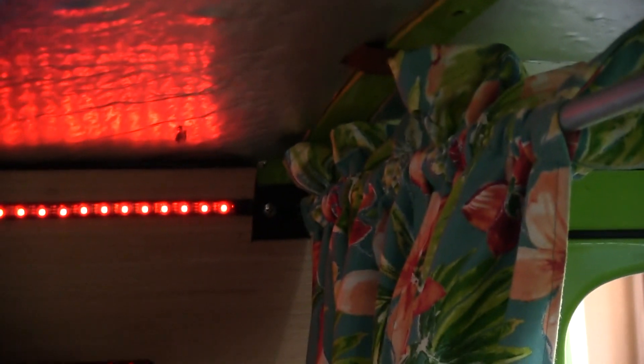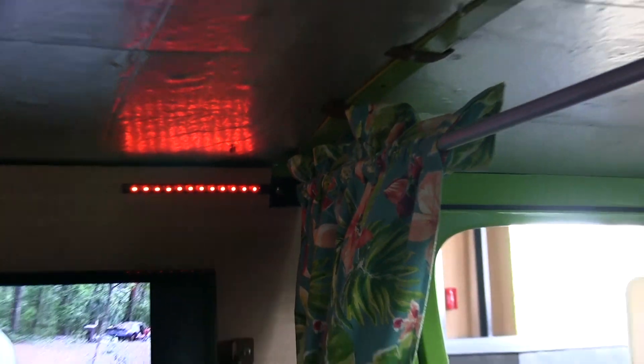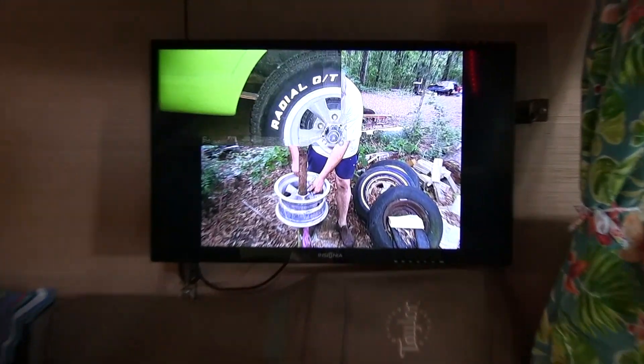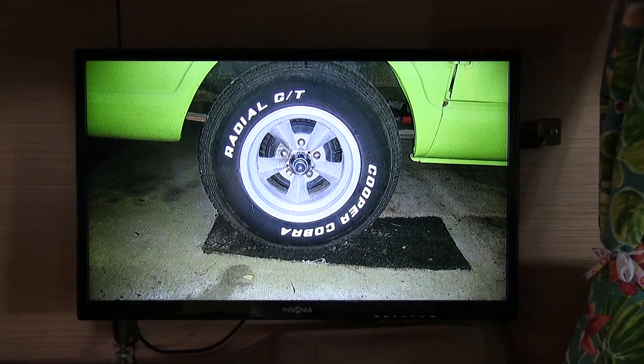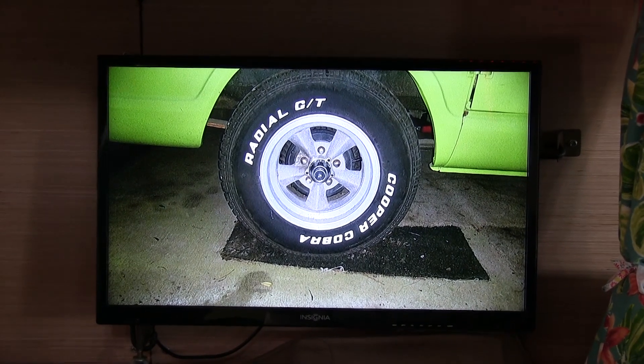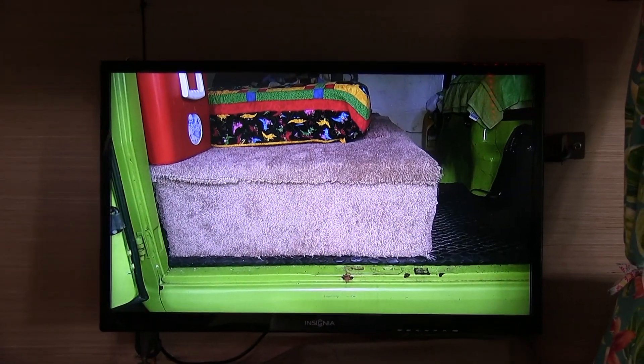Everything was sandblasted and epoxy primed before I did anything. Of course, stainless steel hardware holding everything. I made the TV mount and it's made so I can swing it back and forth. This is set up for the show now so people can see it from the door, but you can also turn it and watch it from laying in the bed, which is pretty nice.